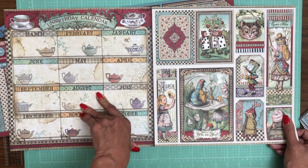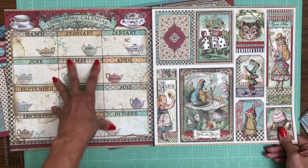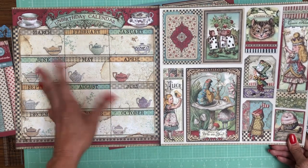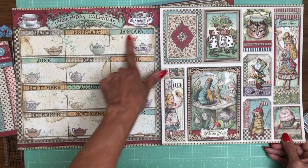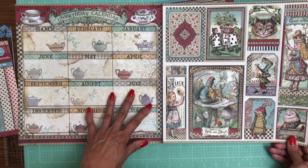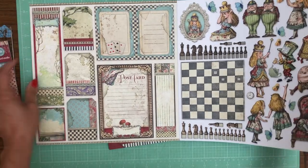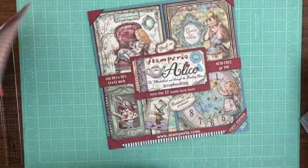These are double-sided. You could do a birthday card keeper or a simple calendar for general use — there's lots of things you can do with those calendars. I like that they didn't print the month numbers because it changes every year, so you can use it whenever, whatever year you decide to make your project — it's not year specific. That is the 10 pack.